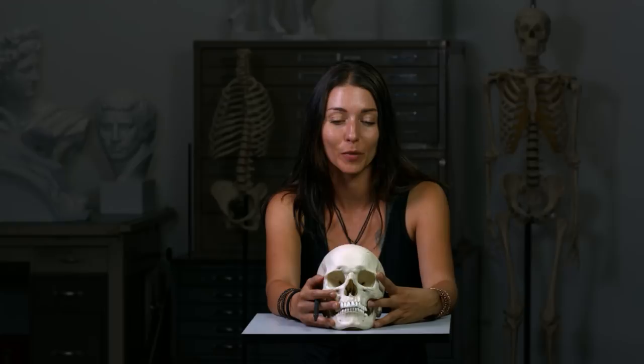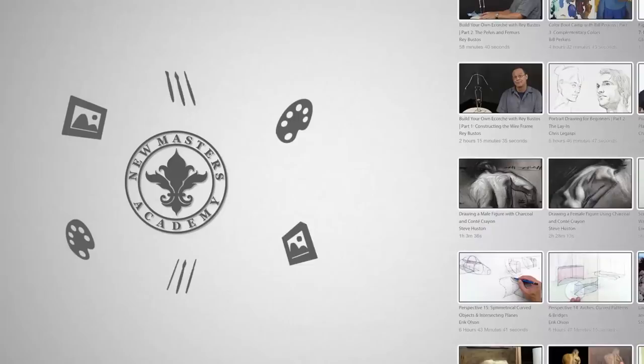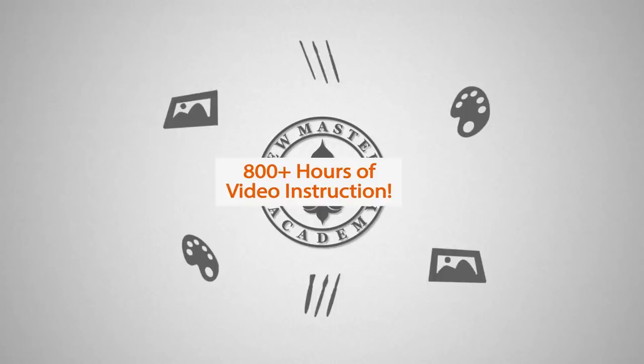Dive into our library of over 800 hours of world-class art instruction at New Masters Academy. Video library subscriptions start at just $35 per month. Visit newmastersacademy.org for an unprecedented look at how living masters create their art.